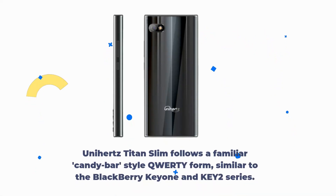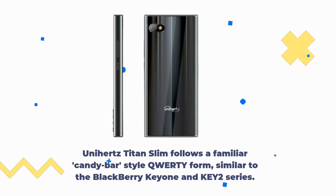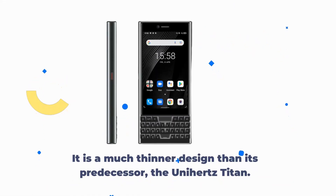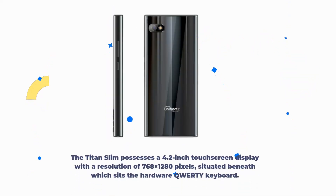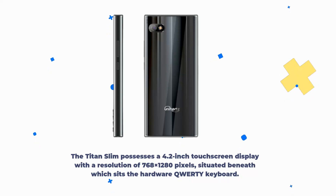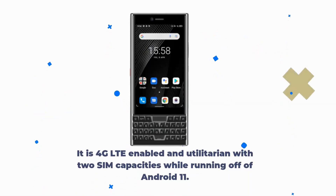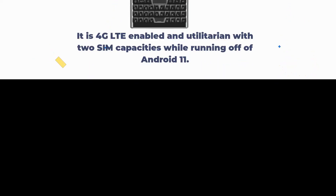The Unihertz Titan Slim follows a familiar candy bar-style QWERTY form, similar to the BlackBerry KEY2 series. This means it is an Android touchscreen smartphone with a landscape keyboard attached to the device. It is a much thinner design than its predecessor, the Unihertz Titan. The Titan Slim possesses a 4.2-inch touchscreen display with a resolution of 768x1280 pixels, beneath which sits the hardware QWERTY keyboard. It is 4G LTE-enabled with dual SIM capacity, running Android 11.